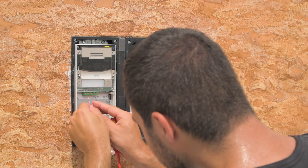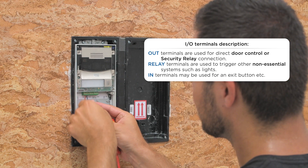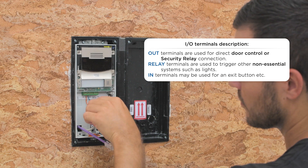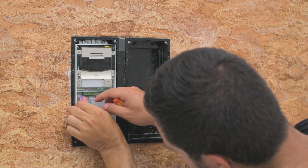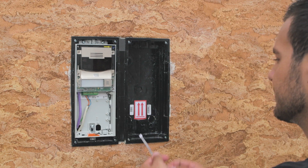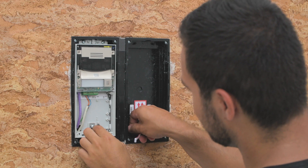Connect the door strike cable to the output. Then plug in the ethernet cable and tidy them both up. Push the VBUS cable through the cable protector and into the Verso.